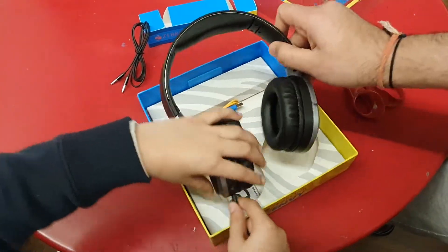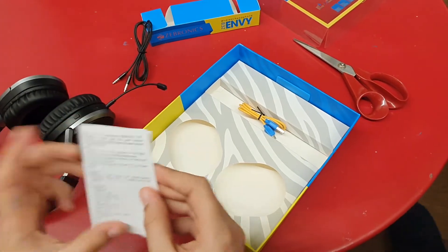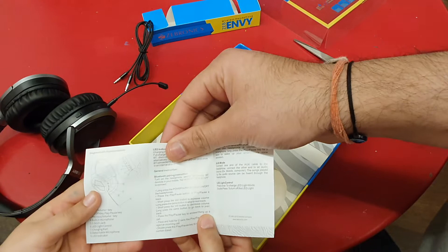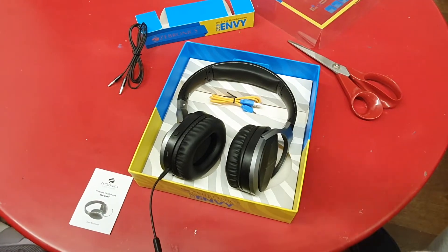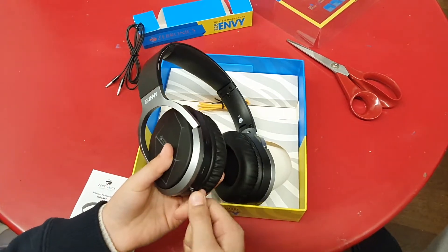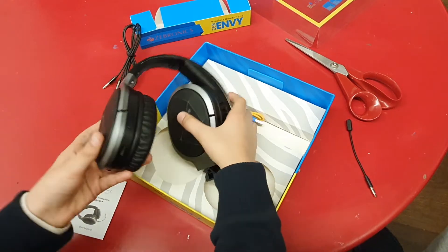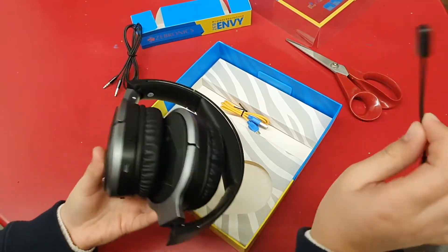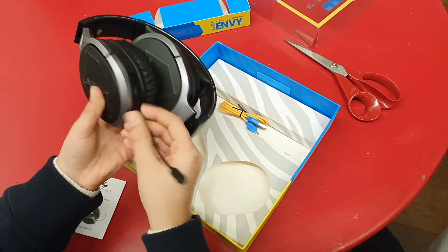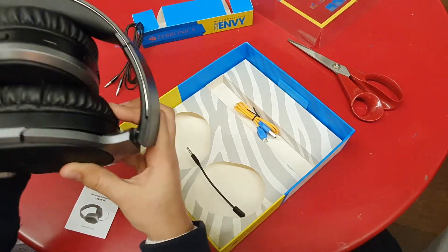Nothing else in the box — let's quickly check. Oh, there is a warranty or manual. It's just a manual — a diagrammatic representation. So Myra, what else do you like? She likes how they've made the mic removable so you can remove it anytime and fold the headphones easily. Smart thinking — when folding, just unplug the mic, put it in the box, and fold and store.